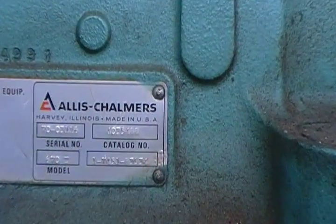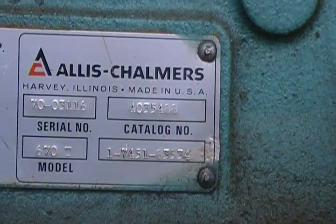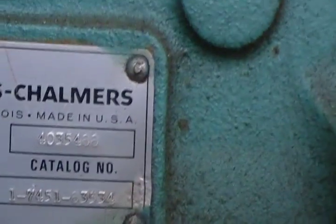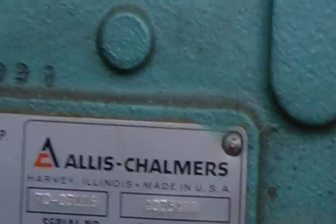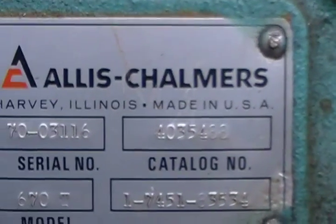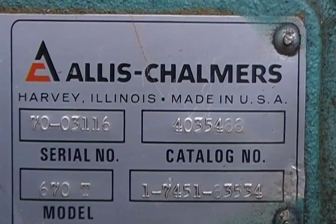I don't know if these numbers mean anything to anybody — they don't really mean anything to me yet, I haven't really researched it. Model 670T. Let me see if I hold the camera steady enough to read it. Serial number 70-03116.